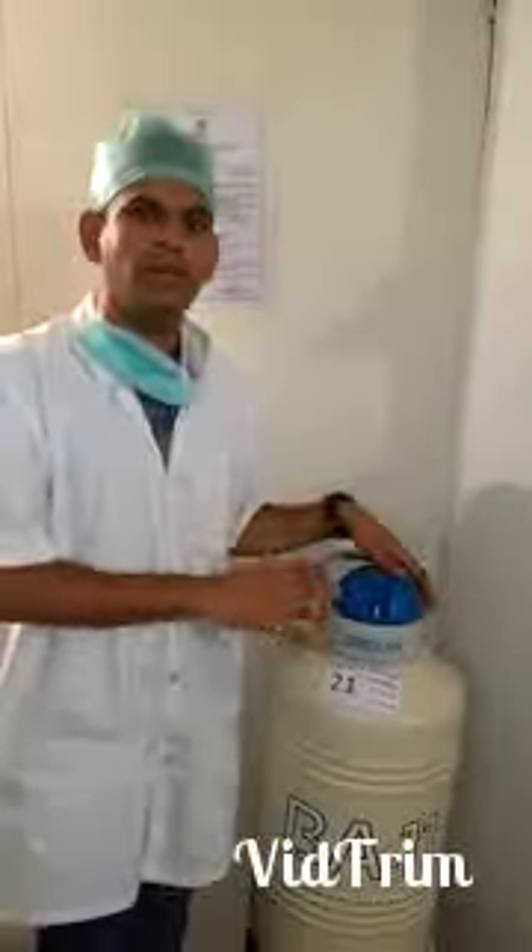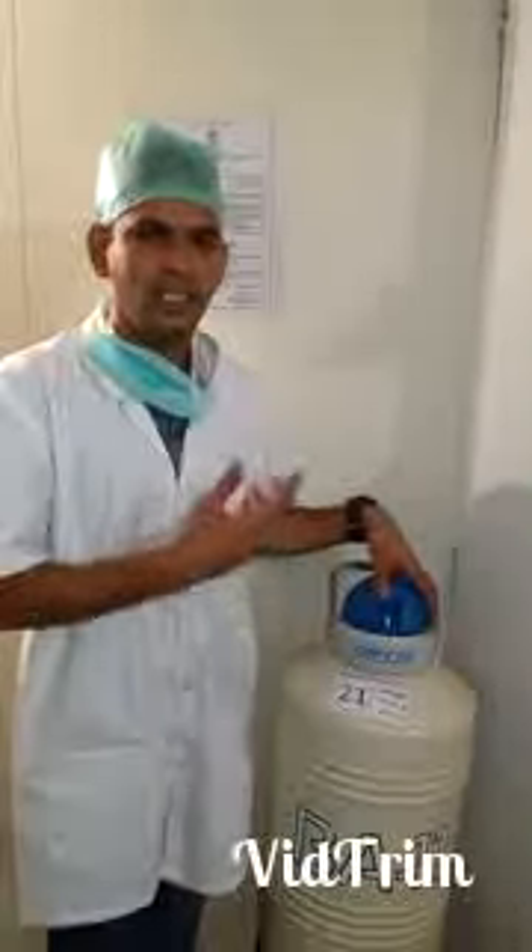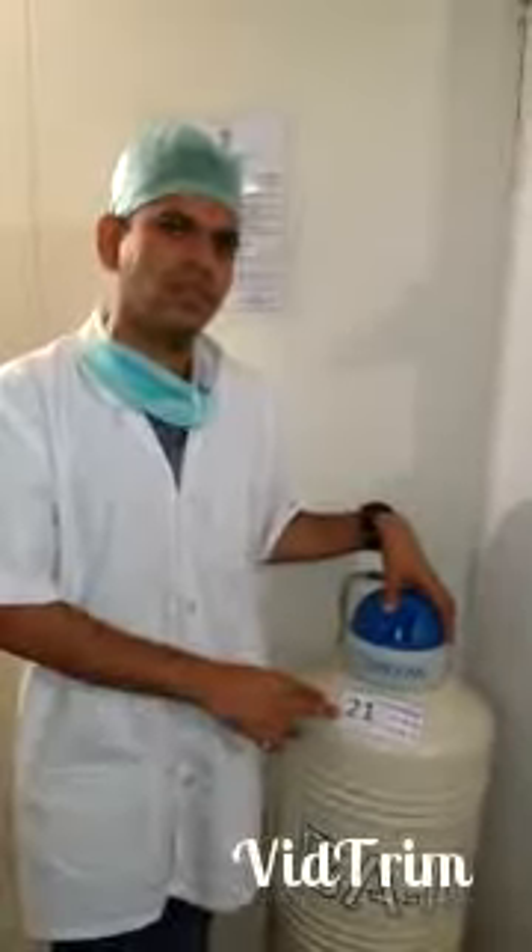We need to routinely fill up liquid nitrogen in the container. Make sure that the container is completely full as there will be a fair bit of evaporation of liquid nitrogen. In my next video, I will be showing you how the container looks like from inside. Thank you for watching.